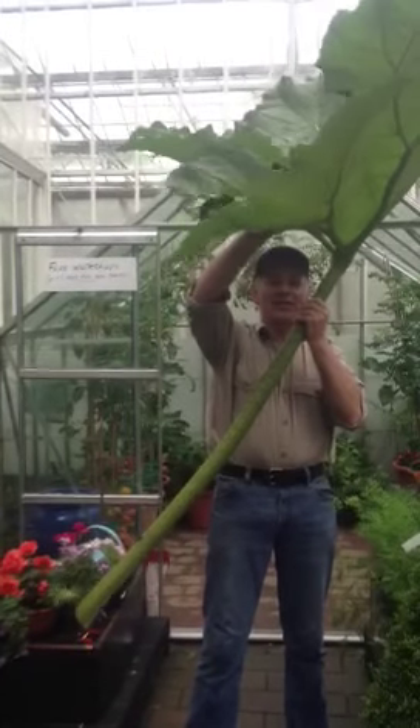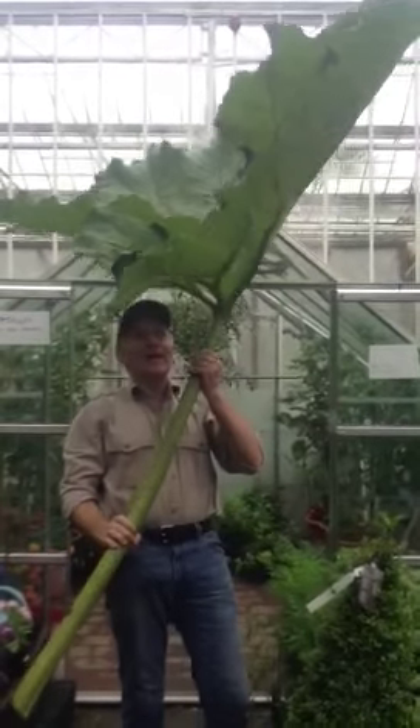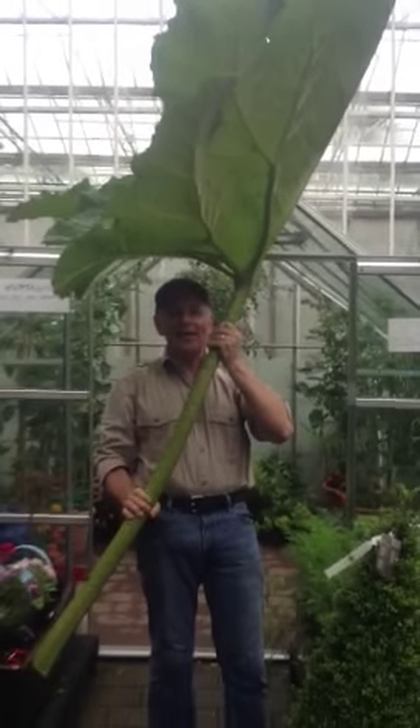Today's plant of the week is Gunnera manicata. The reason this big leaf is over my head is it's been raining very heavily today at Pagora Nurseries, and it makes an ideal umbrella.